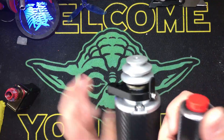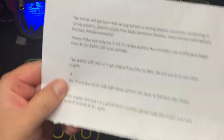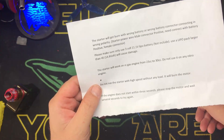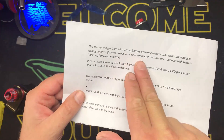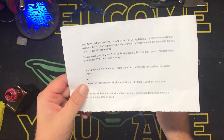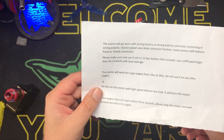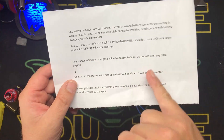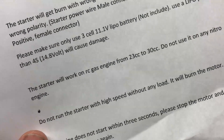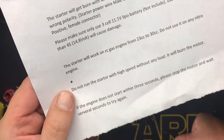It looks like a moped starter - like they took this off Bardwell's main transportation. It came with this great instruction sheet that was ripped: 'Starter will burn with wrong battery or wrong battery connector with wrong polarity.' Male is positive, blah blah blah. The starter will work with gas engines from 23 to 30cc - we're running a 26. Do not use on nitro. I'm not sure why it says that, like it's going to spin it too fast. We're going to use it on a nitro eventually, but oh well.